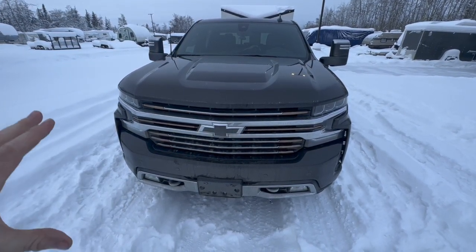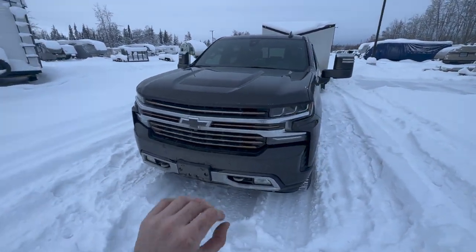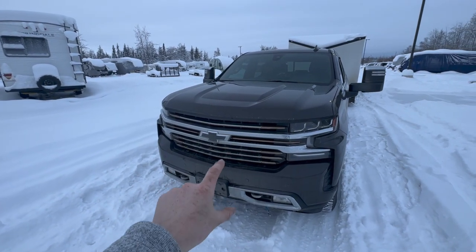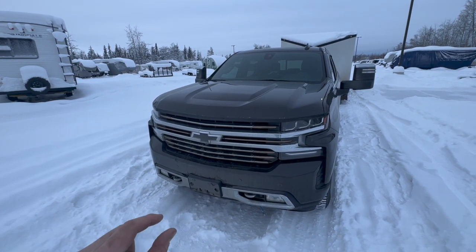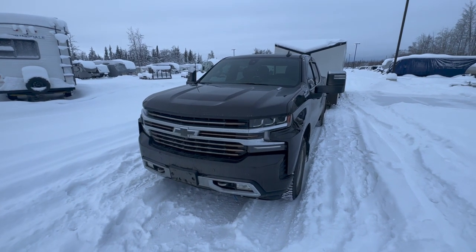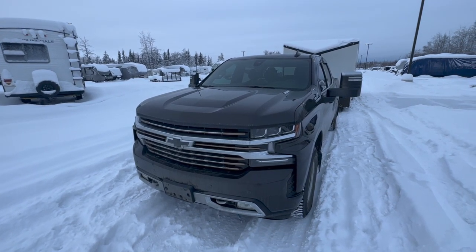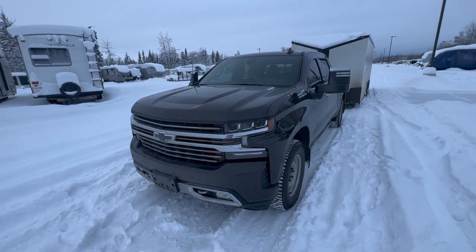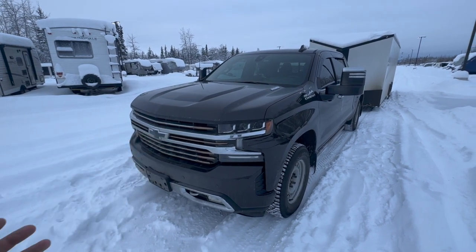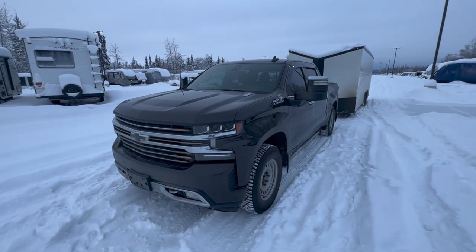I actually removed the grille cover because I absolutely love this front end on the truck. For $200, that grille cover didn't really make a huge difference because those active shutters work so well from the factory. That's becoming standard on all light duty trucks — your heavy duty models do not come with the active shutters, so you definitely want to get a grille cover if you have that 6.6-liter Duramax. But for the 3-liter Duramax, the active shutters can control how much air gets into your engine and allow it to warm up much quicker.